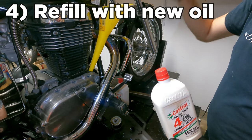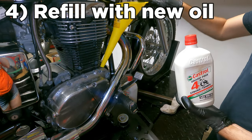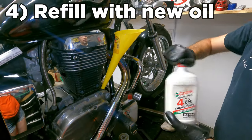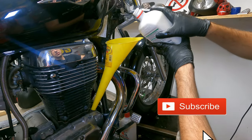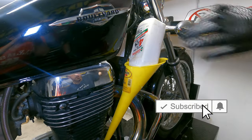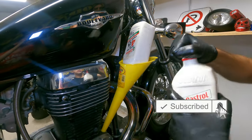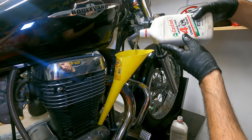Step four — grab a clean funnel and line it up. Make sure it's not going to fall loose and make a mess. Take a brand new sealed bottle and pour two liters in. Keep the empty bottle for your old oil.